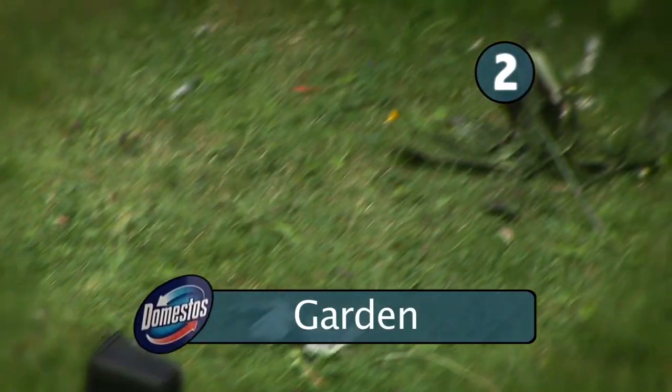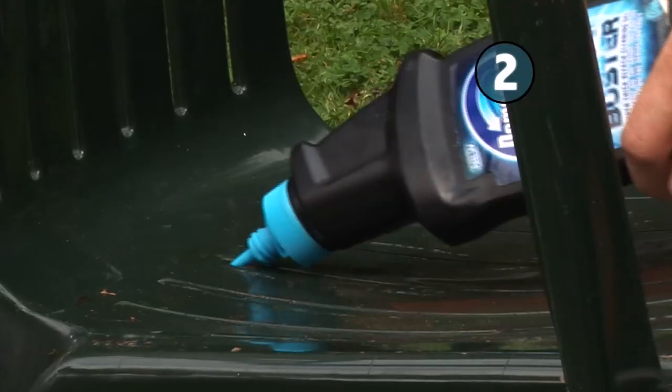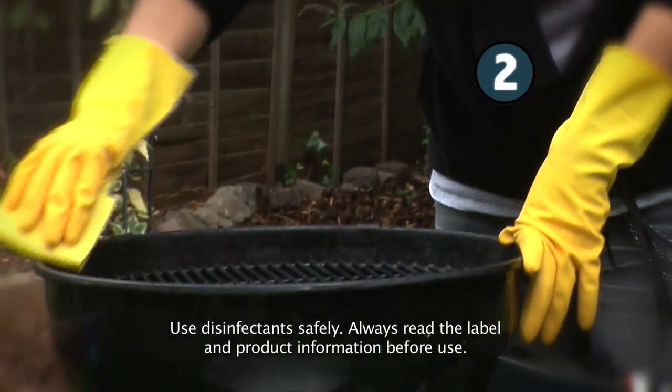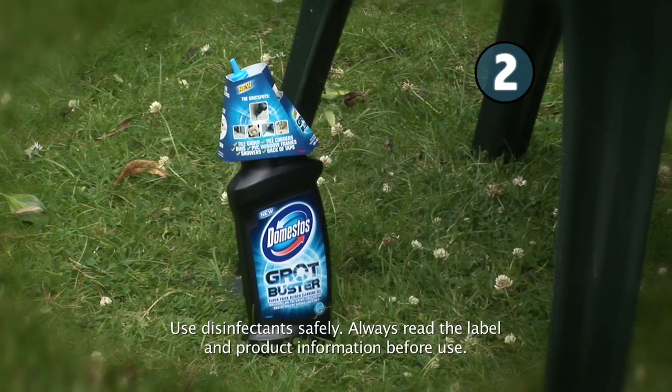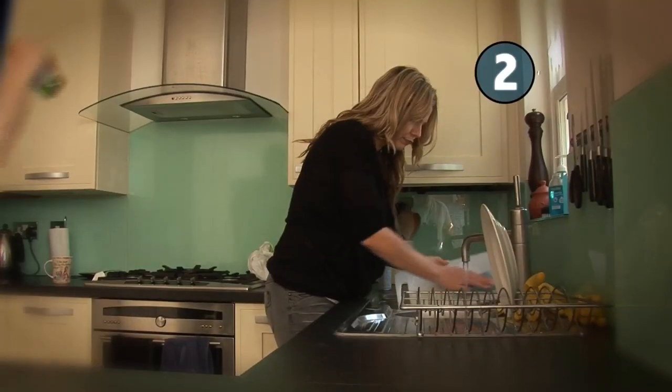Step 2: The garden. Your garden looks like Chernobyl, so sweep up the leaves, cut the grass, and give everything a good clean. The patio furniture, outdoor bin, and barbie all look like they've been in an oil slick, so break out the Grot Buster to tackle the built-up grime. And don't forget to wash all the food prep boards so you don't poison anyone – unless you want to poison someone, of course.